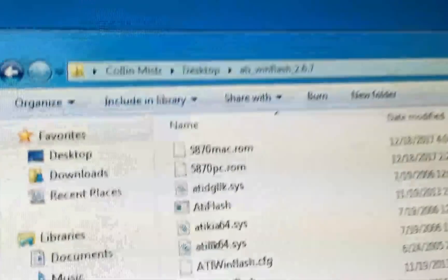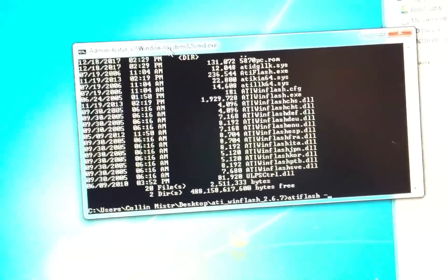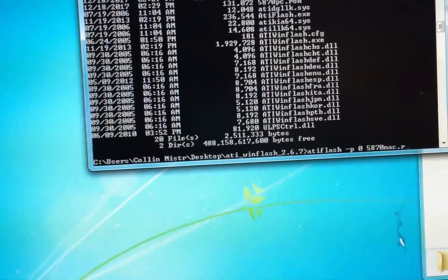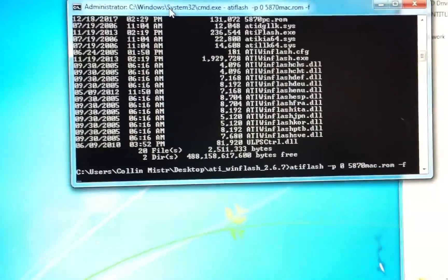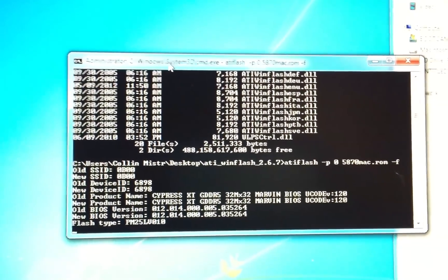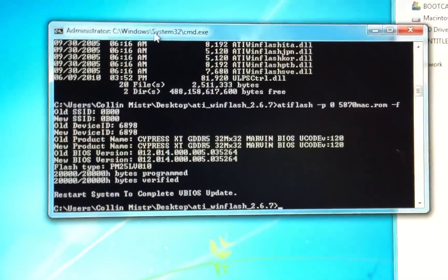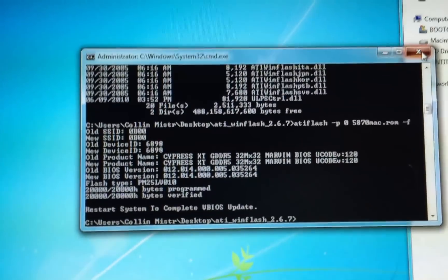Back on your PC, copy the 5870mac ROM into the ATI WinFlash folder. In command prompt, run: atiflash -p0 5870mac.rom -f. Once you've typed that in and press Enter, it will begin flashing. It will take a few seconds to flash the card. The flash has succeeded — you can see the bytes programmed and verified. Go ahead and close that window and restart the machine.